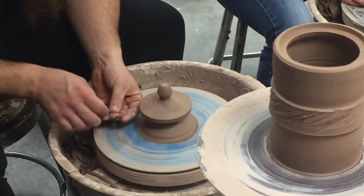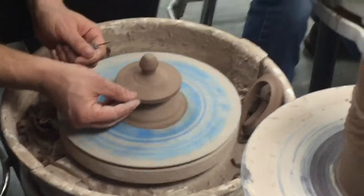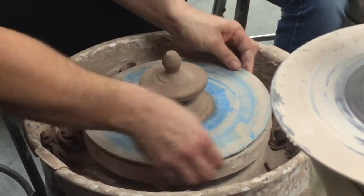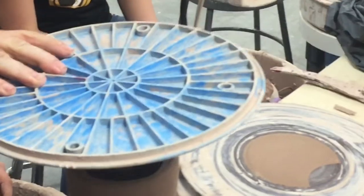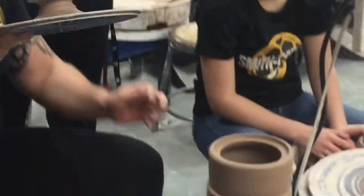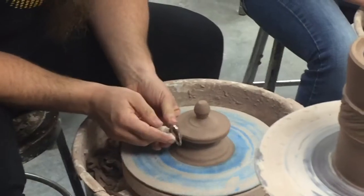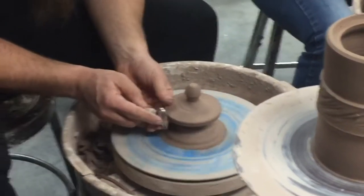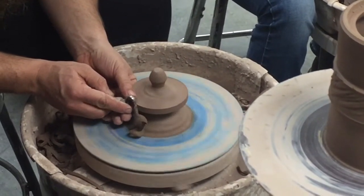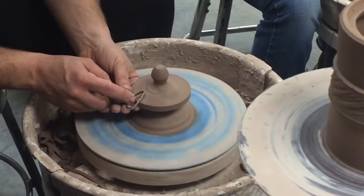Now I'm going to clean these burrs up on the top and the bottom. Before I cut this loose, I'm going to test fit it. It is just a touch too big, which is actually what I planned on. So I'm going to throw it back on the wheel and fine tune it — just take my loop tool and shave just a little bit off. When you start trimming, it's real easy to get crazy and cut too much off. A little bit at a time. If you've got to test it 14 times, that's okay.